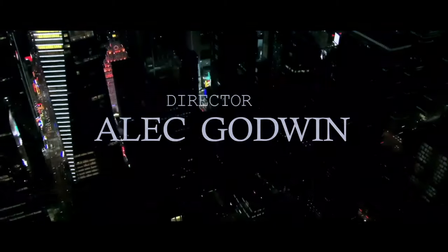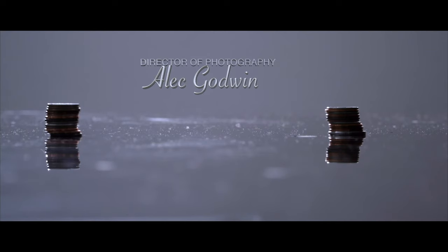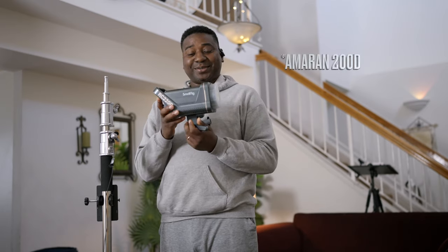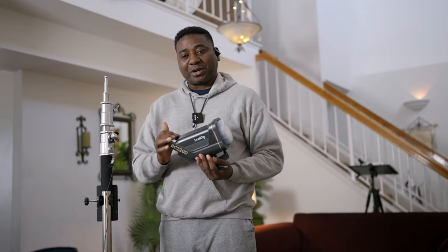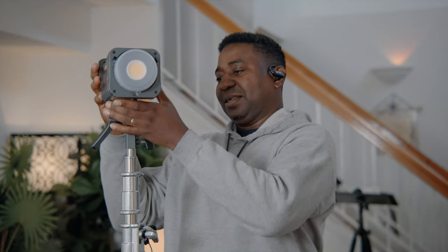Here is the light from SmallRig — portable, but very similar to the Amaran. I'm going to show a comparison later in the video. I'm not going to do anything scientific, but we're going to compare how these lights compare in build quality. If you're deciding which is going to be your light moving forward, I'm sure I can help you do that.